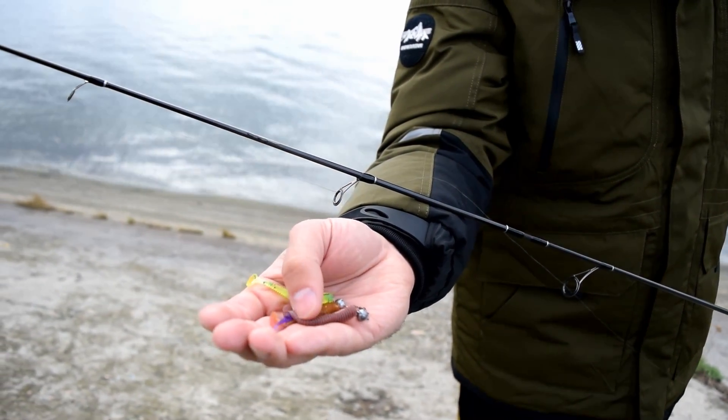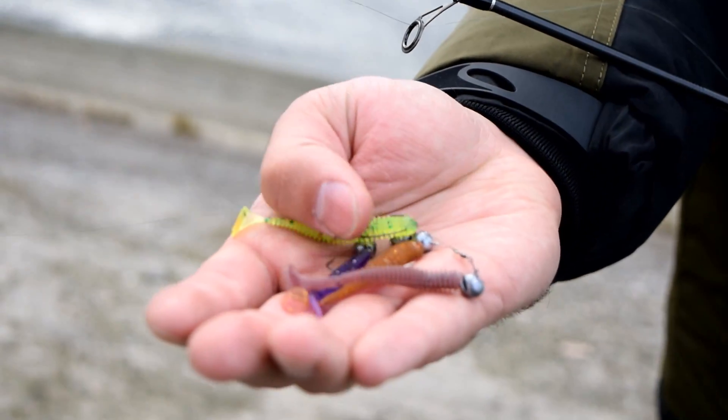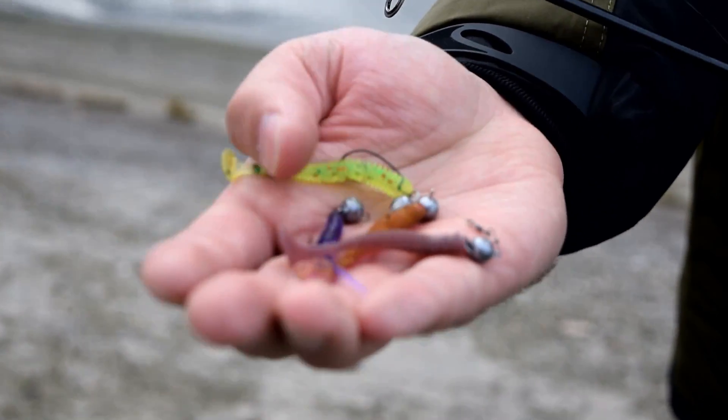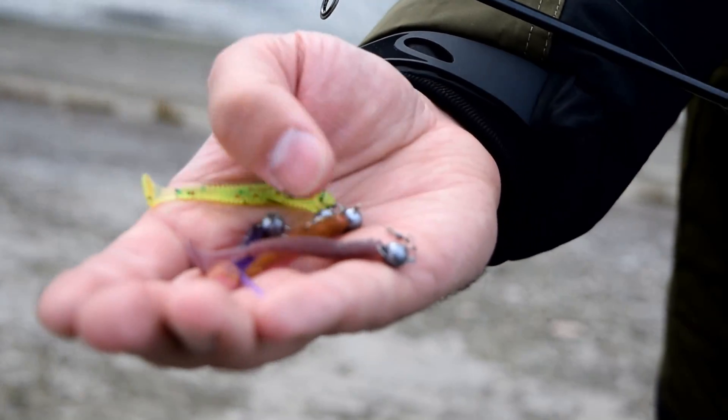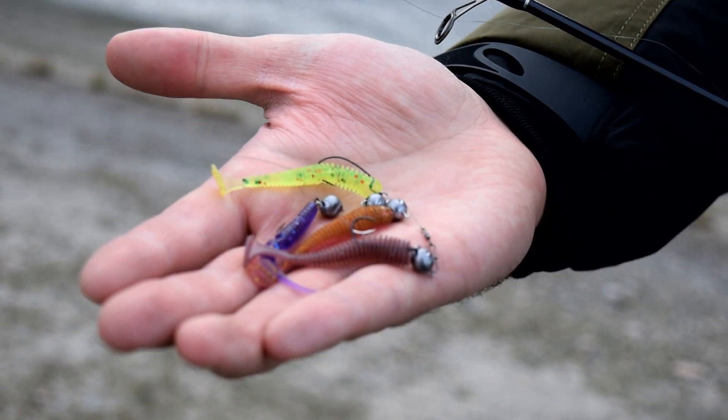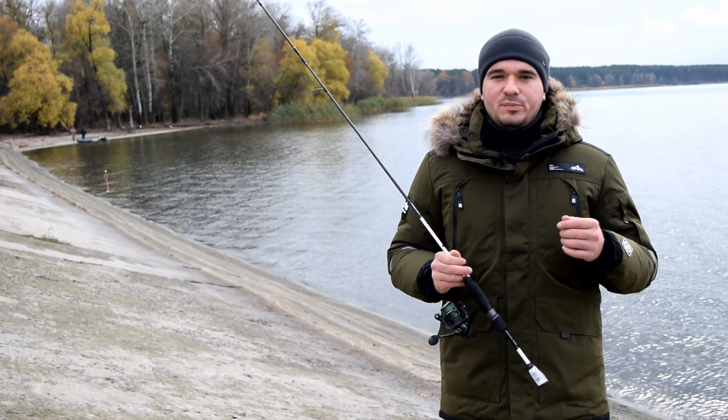Вот мои снасти — силиконовые насадки, на которые я буду ловить. Вот фиолетовая пассивочка с хвостиком, как червячок. Здесь и чебурашки, и джиг-головка. В данном случае начинаю вот с этой. Краюшек я слегка откусил, чтобы было чуть-чуть покороче.